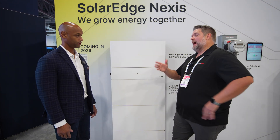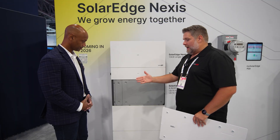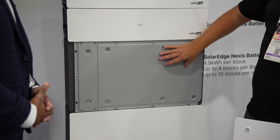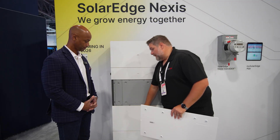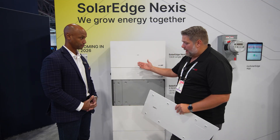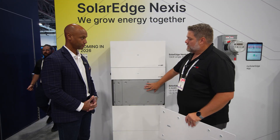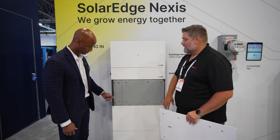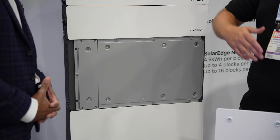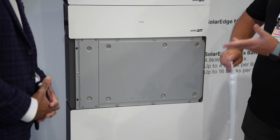Have we moved to LFP chemistry now with the new Nexus system? Yes — the market has spoken, we have listened, everything is LFP chemistry now. As far as serviceability goes, we thought about the flaw of modular batteries: what if a middle battery stops working? The other batteries continue to operate, but you don't want to unstack the entire stack to reach it. So we made a service compartment — you can take it off, replace the BMS, and put it back in without removing the battery from the stack or shipping chemistry across the US. You can service this battery with four screws.